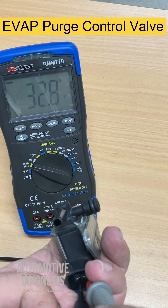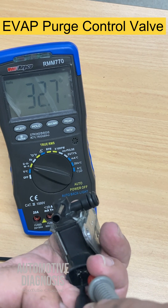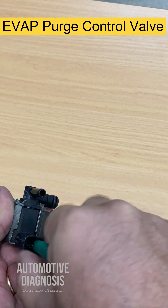In this case I'm getting 32 ohms, which is okay. Just make sure the resistance value matches exactly what your workshop manual specifies. We can also actuate the valve by providing power and ground directly to it.